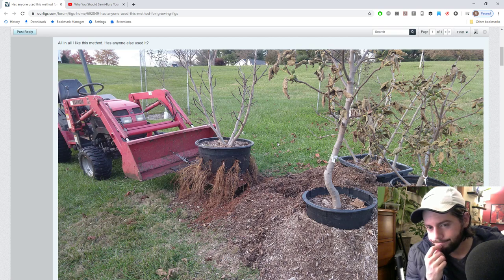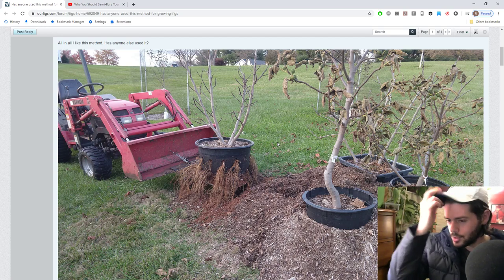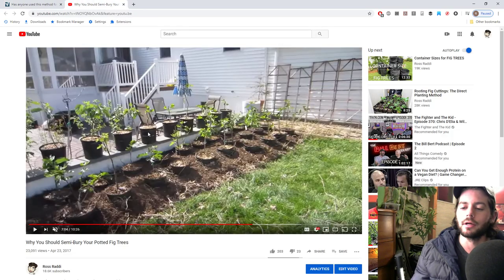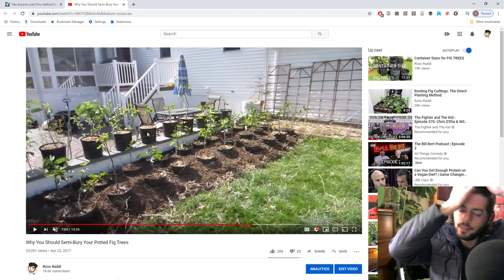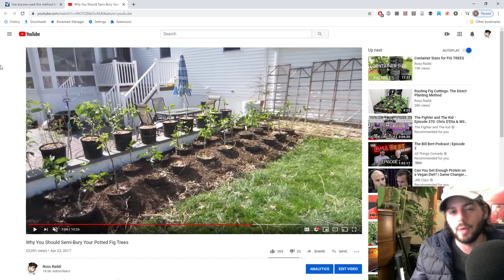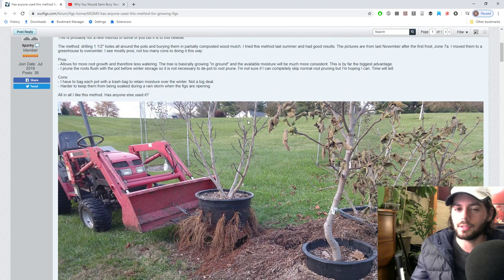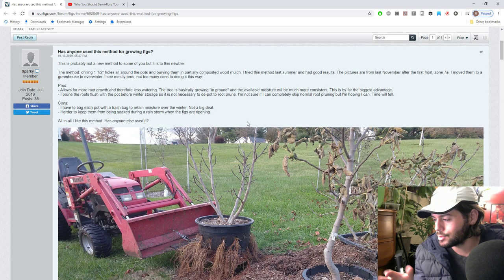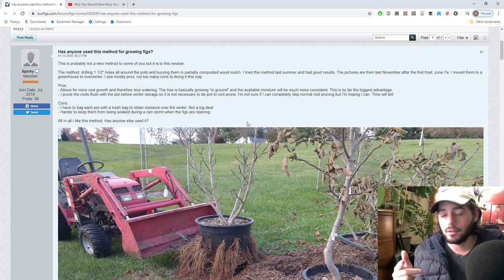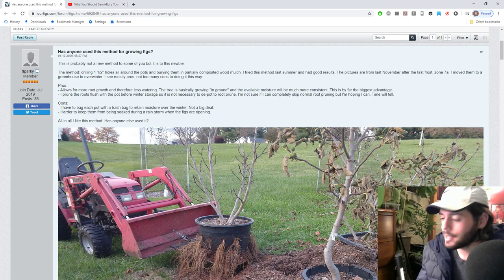Hopefully you guys got something out of this - it's another way to do it, just like our semi-burying method. If you're not part of Our Figs, consider joining - it's a great community. Check out our blog at figboss.com and follow us on Facebook, Instagram, and Twitter. Subscribe to our channel if you're not already, and we'll see you guys soon. Take care everybody.